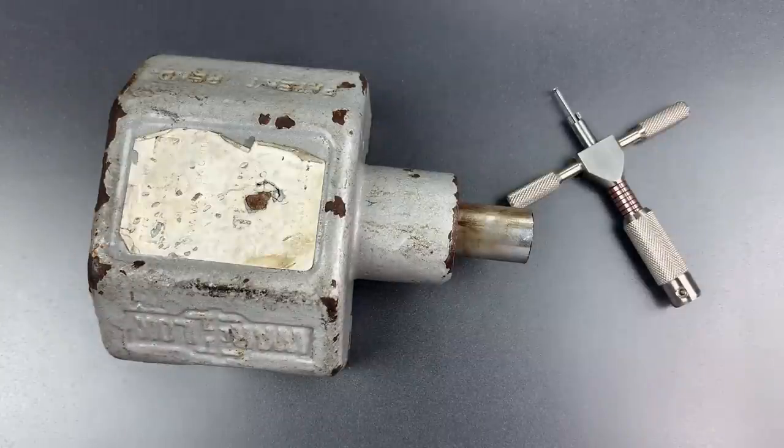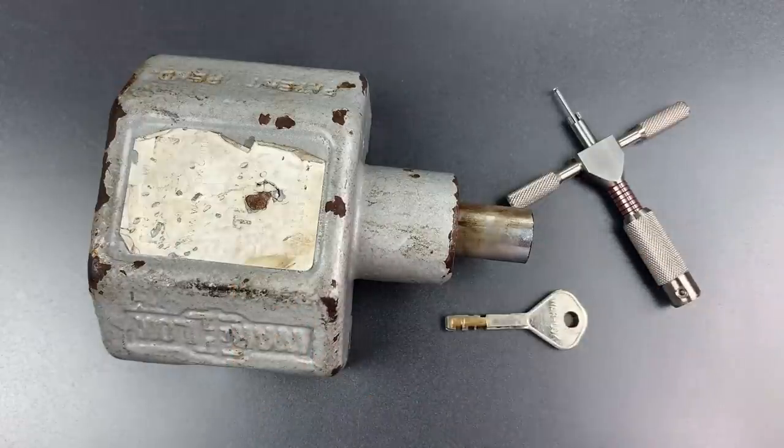Even so, I don't think that picking is a likely real-world threat for a lock like this. In any case, that's all I have for you today. If you do have any questions or comments about this, please put them below. If you like this video and would like to see more like it, please subscribe. And as always, have a nice day. Thank you.